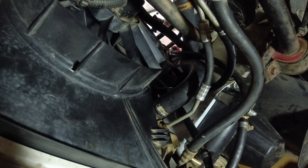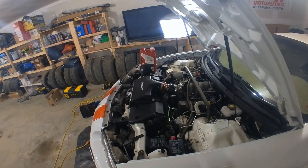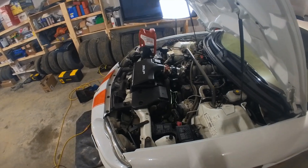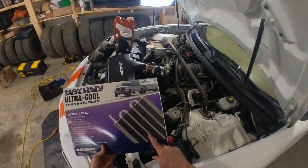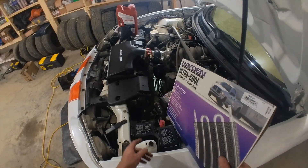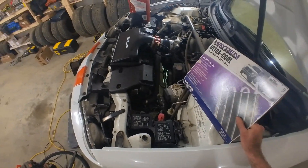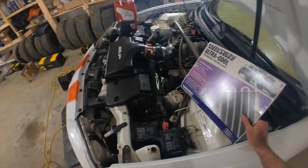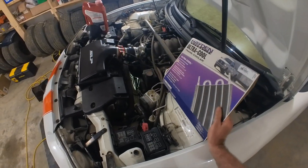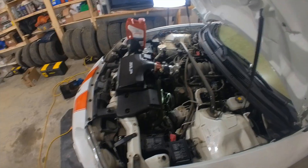Everything's back together and the transmission cooler is all hooked up. One thing I didn't show in the video was the actual new cooler itself, but it looks identical to the one I'm holding here — except this one is a six-row and the one I installed is an eight-row. If I had remembered there was a space between the condenser and radiator, I might have planned this better, but my memory is pretty bad.